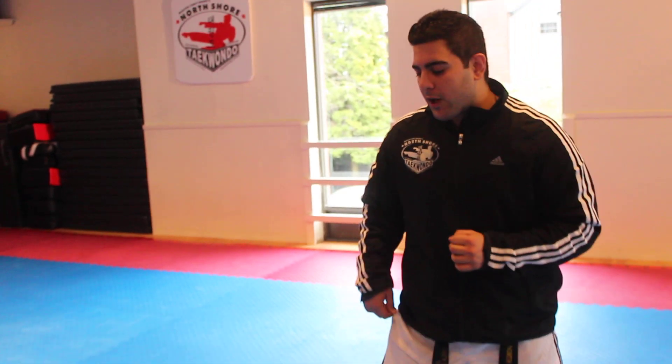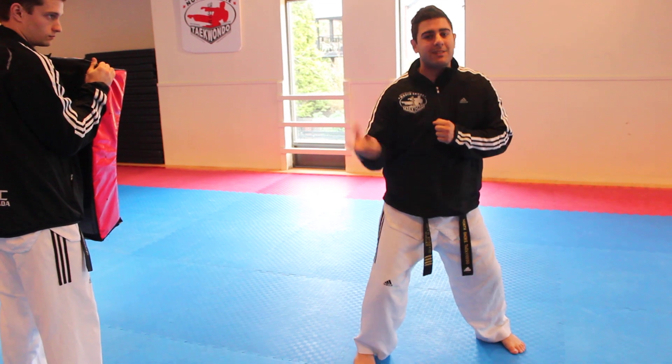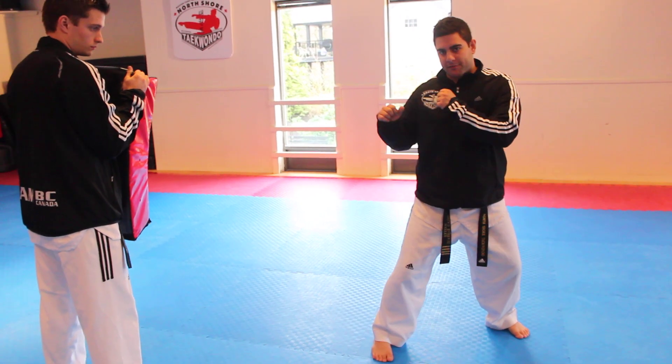So let's come over to the target. Again, like we were talking about with other kicks, we want to start off in a close stance. That means my feet are pointing to the side. This is going to make it easier for me to do my rotation. Now from here, if I'm going to be kicking with my right leg, I need my right leg in front of me.